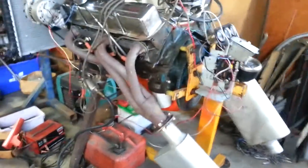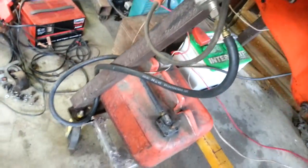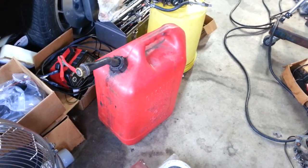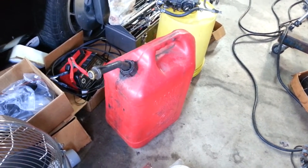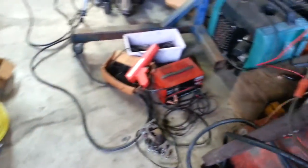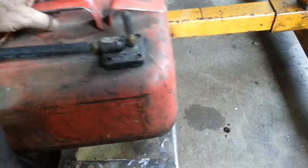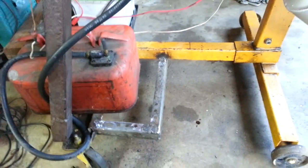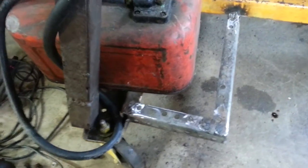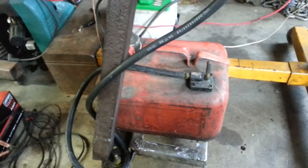I got tired of putting the fuel hose into the fuel tank for fueling up vehicles and other equipment, so today I welded up a brace to put a standalone fuel tank in.